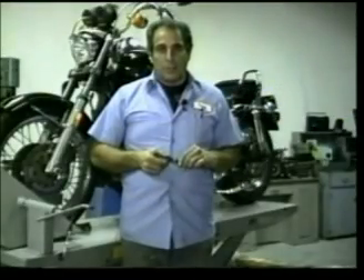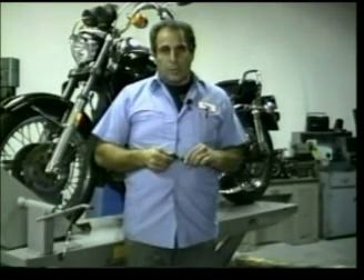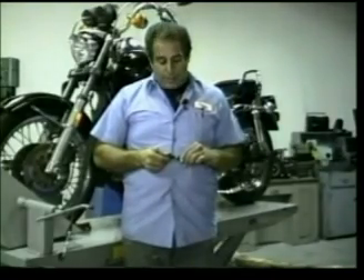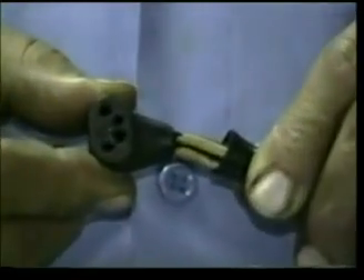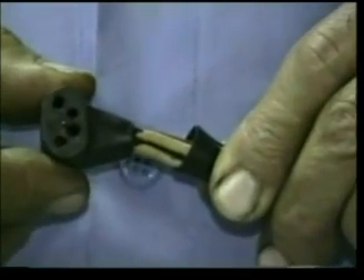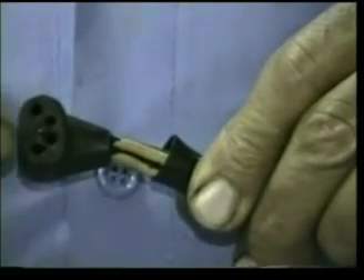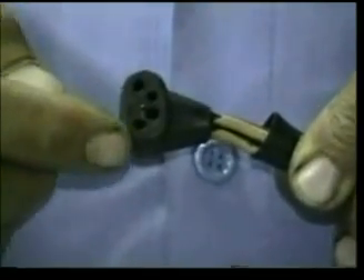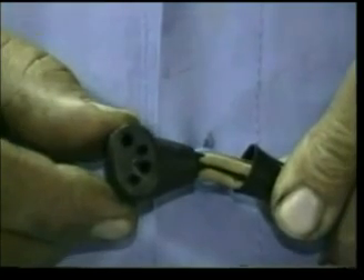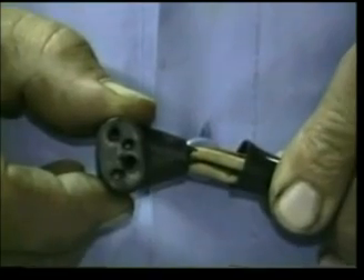Before we begin the test for the four-pin stator, do the same battery test that we did for the two-pin stator — make sure that the battery and the leads are okay. The difference between the four-pin stator and the two-pin stator is just that there are four wires. On this plug, the two pin holes that are close to each other are going to be the white wires. The two outside wires — the top one will be red and the bottom one will be blue. This corresponds to the pins on the stator itself: top pin will be the red wire, bottom pin will be the blue wire, and the two inside wires will be the white wires.